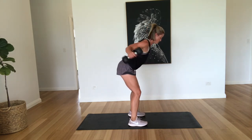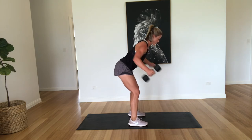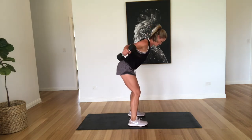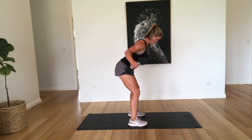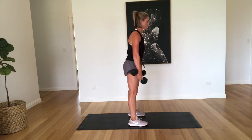Two, three, four, five, six, seven, eight, nine, and ten. Well done.